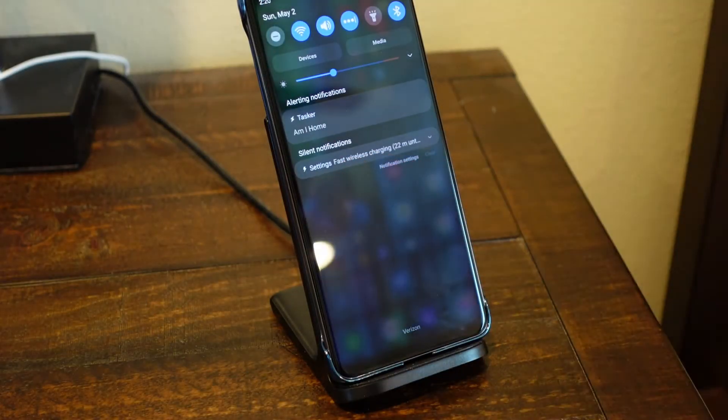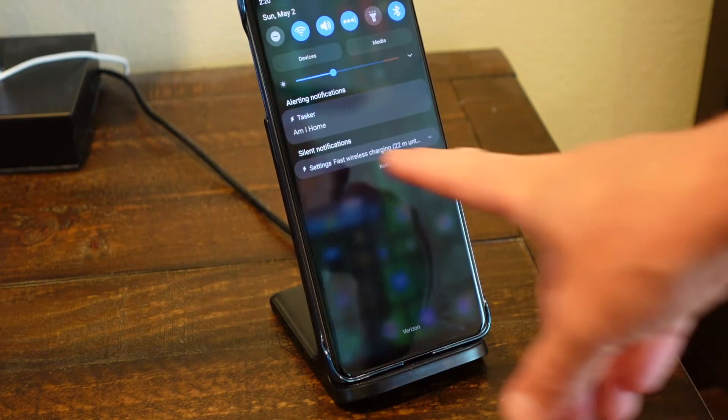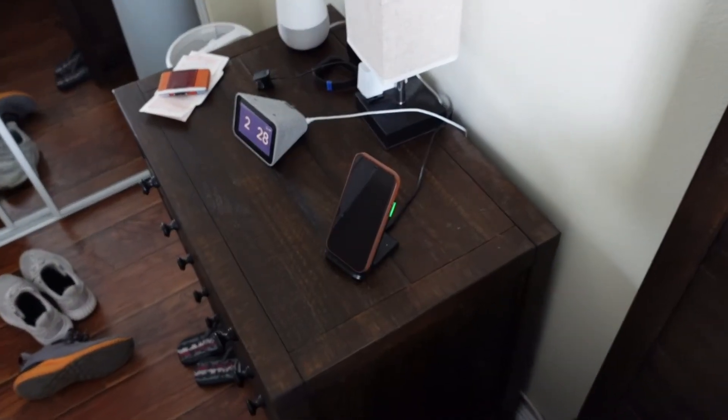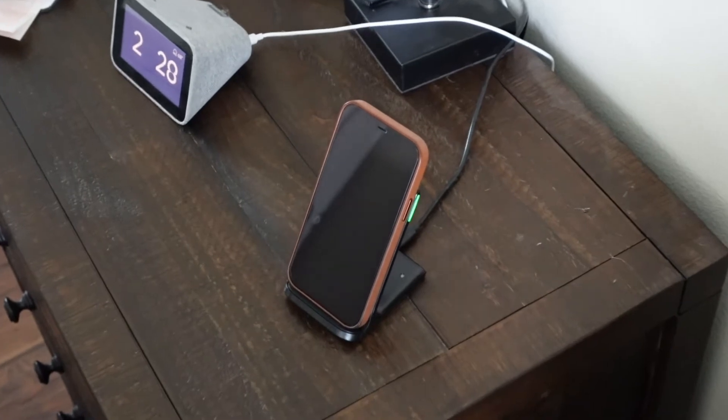If you plug this into a Quick Charge 3.0 charger or a Samsung fast charging charger, you're going to get fast wireless charging for devices equipped with it. You can see when I put my Samsung Galaxy device on this, plugged into the Quick Charge 3.0 charger, I'm getting fast wireless charging — which is awesome. This also charges iPhones; iPhones don't technically have fast wireless charging, just standard wireless charging.